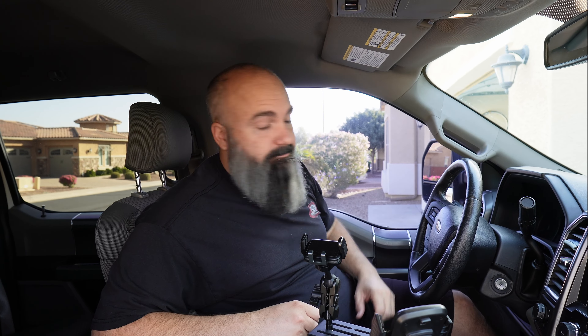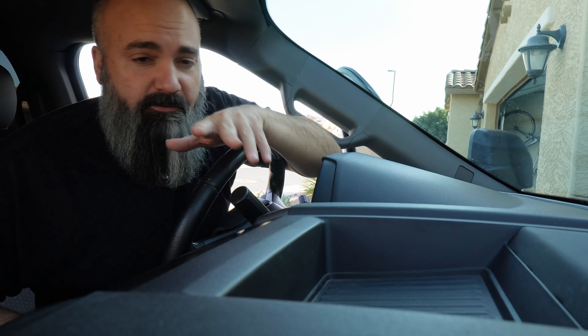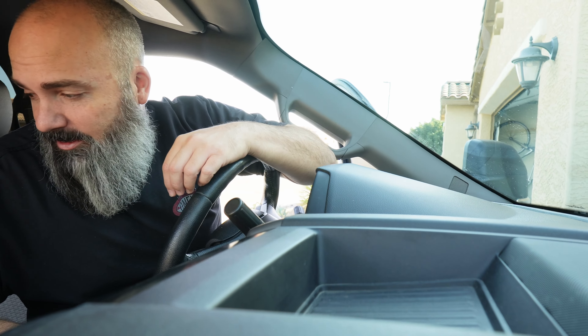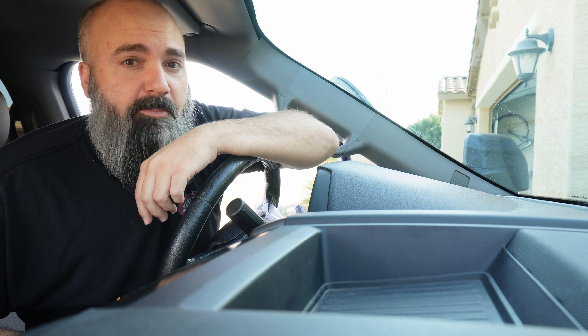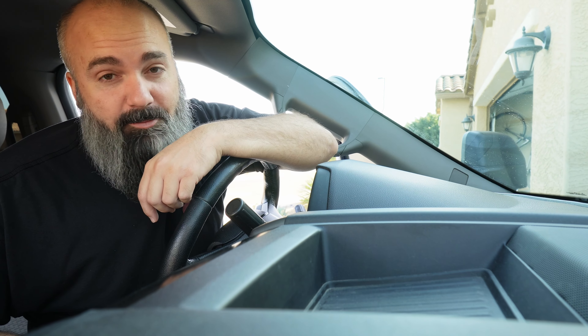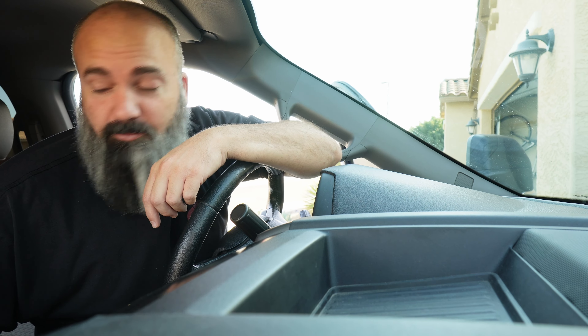First things first, let's get the center storage tray out so we can drill and mount our bracketry. In full disclosure, Surf Cabin sent me this free of charge and said hey, give it a shot and let us know what you think. I have installed a Built Right Industries center mount in one of my buddy's trucks before, which was really nice, but I've got to be honest — this thing is really well built.